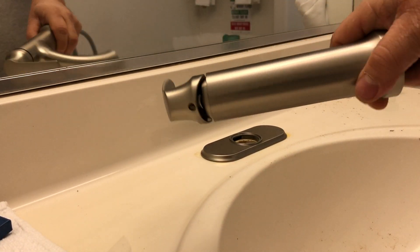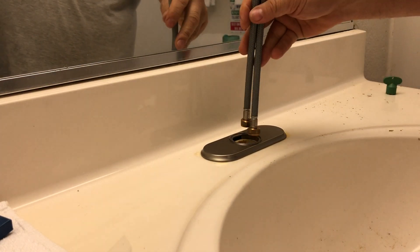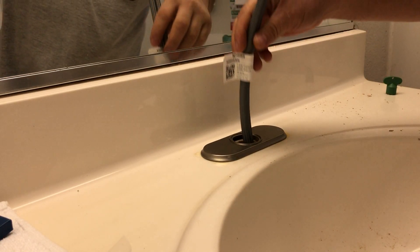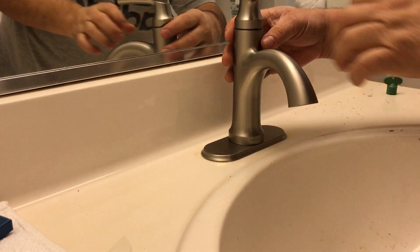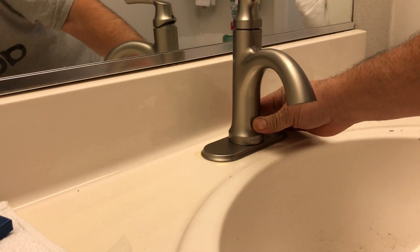We're gonna grab our new faucet and pass all the pipes through the hole first — only one hole. We're going to sit it right here. Look at that, that's going to look beautiful.